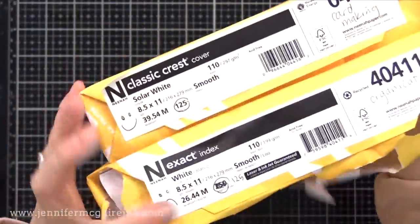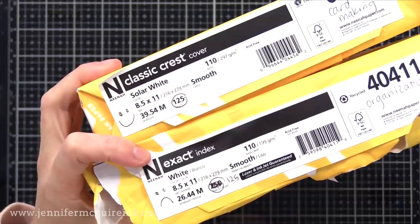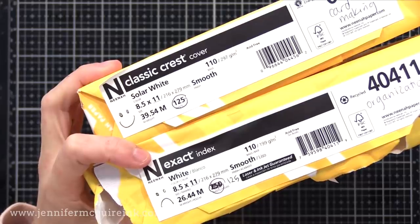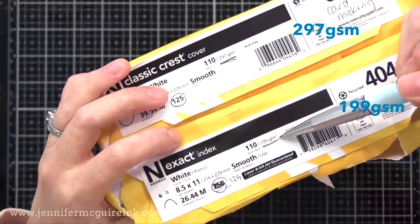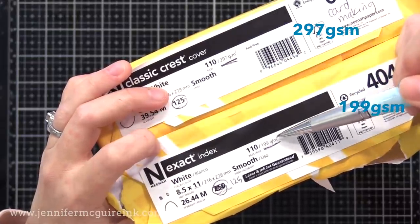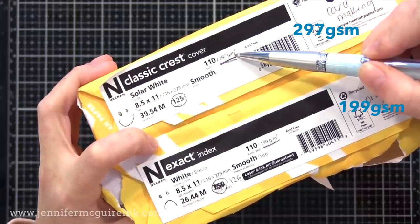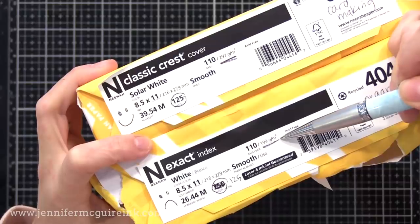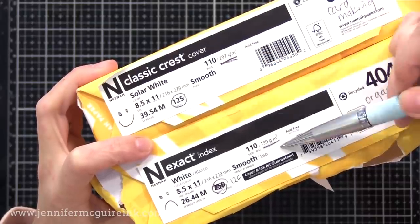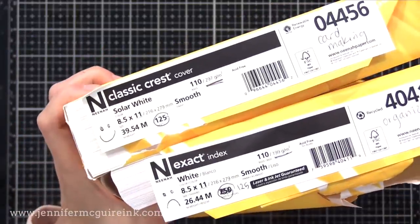Let me tell you why there is a difference. It's not just the pounds you need to consider with card stock — there's also a number called GSM. This is the number that will help tell you if a card stock will be thicker. The Classic Crest is 297 GSM, while the Exact Index is only 199 GSM. That's making a difference between these 110 pound card stocks. The Classic Crest cover card stock isn't readily available in office supply stores or Walmart — I get mine online. Many stamp companies or scrapbook stores carry it. Crafters like it because it is very heavyweight, very smooth, and great for stamping, Copic markers, ink blending, and so on.